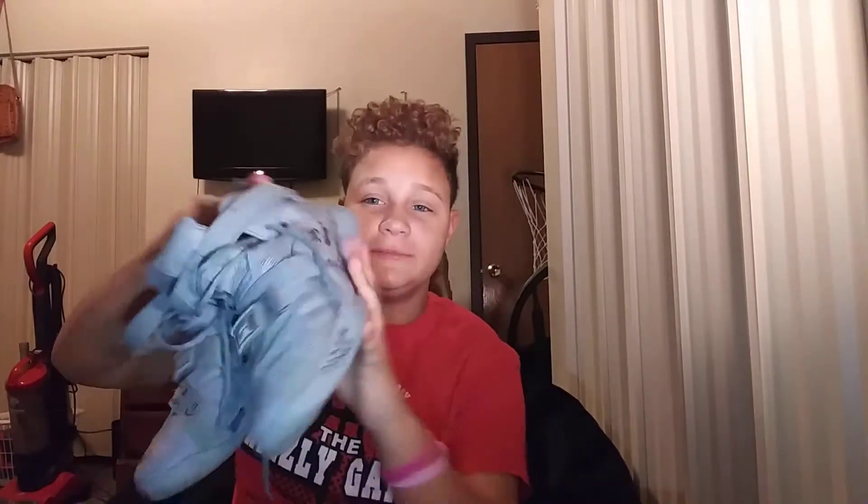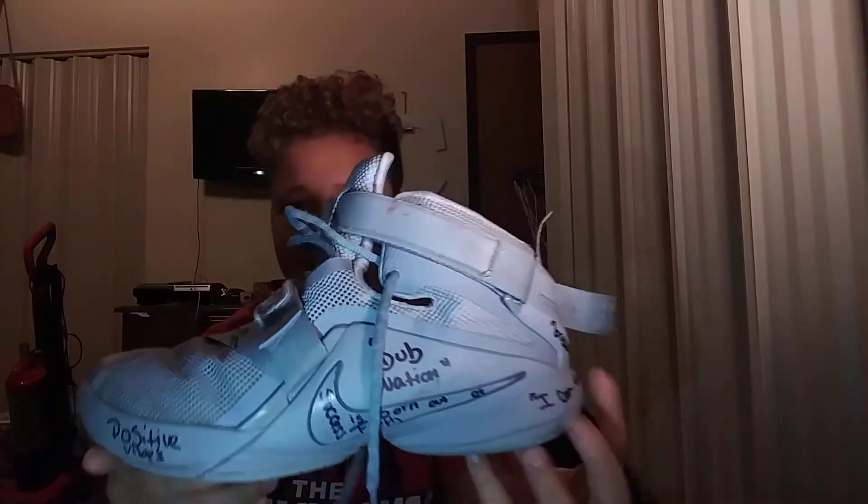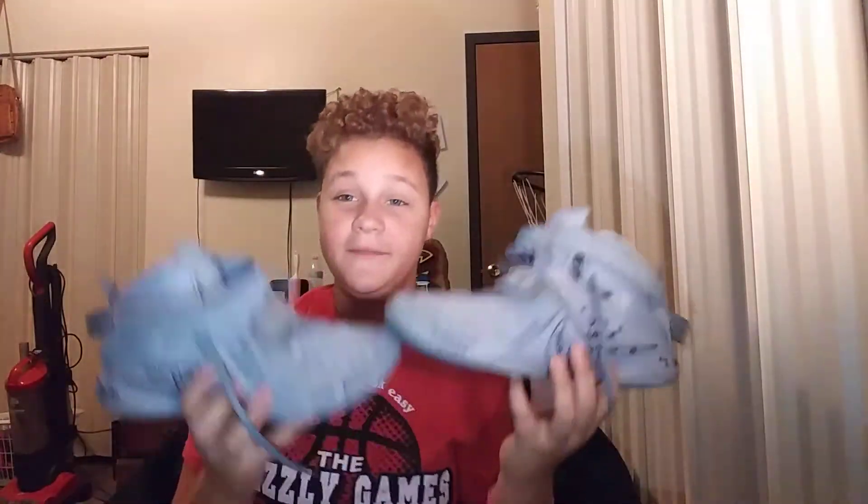Now we're at the last big main part of the bag. We got my gym shoes right here — these are actually a pair of basketball shoes. They've got a lot of motivational things written on them: 'Domination,' 'Success was born out of faith,' 'Positive vibes,' 'Never give up,' 'Grinder,' 'I could do all things,' 'Breathe,' 'It's worth the pain.' These are LeBron Soldiers — great traction.